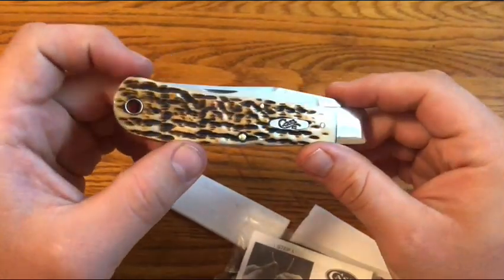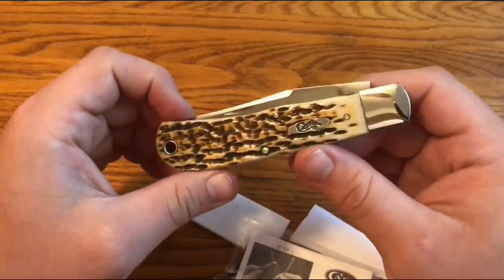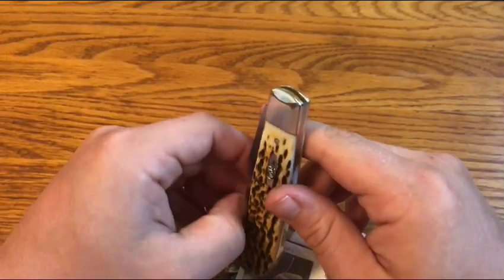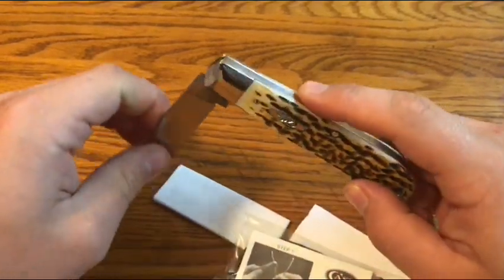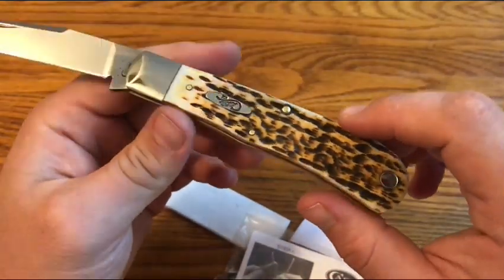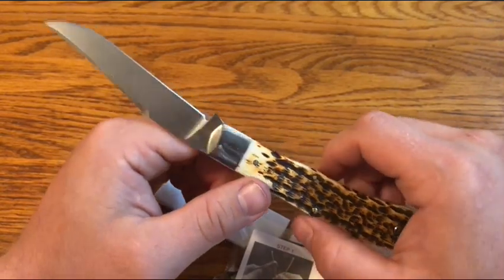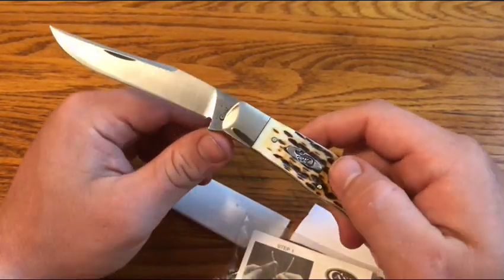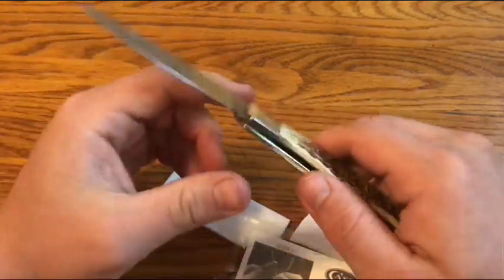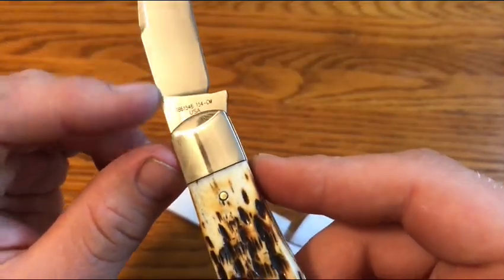In this Knife Talk video, we're going to be talking about my recent experience with Case's warranty service. I got this knife — this is a Case Back Pocket in 154CM and Burnt Amber Jig Bone. I got it at a great price; it was on sale, especially considering the 154CM steel, which is a definite upgrade. You can see it says 154CM there.